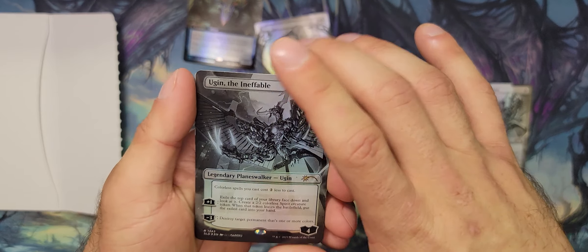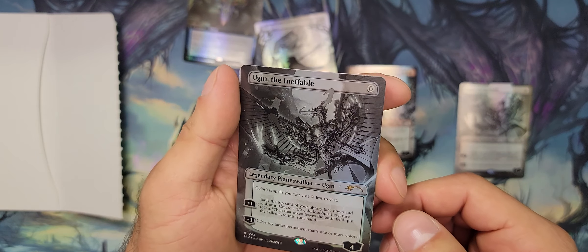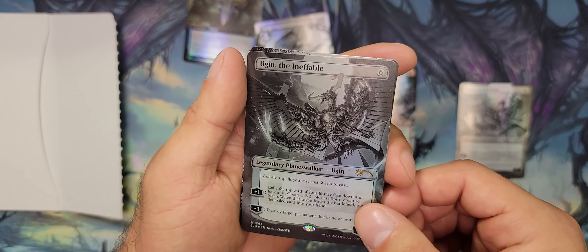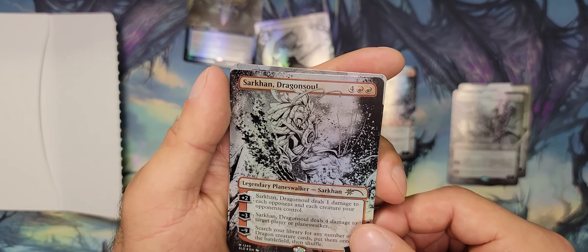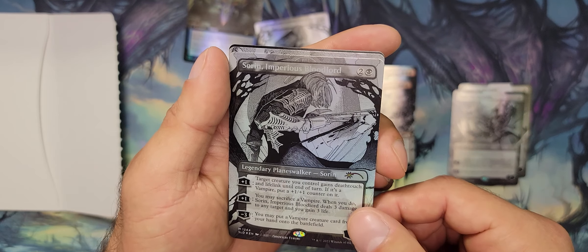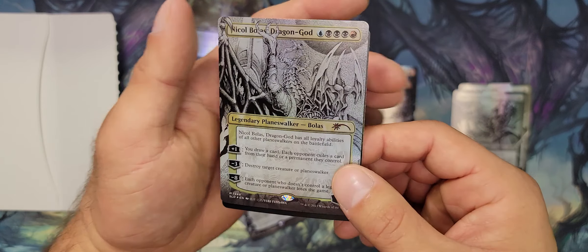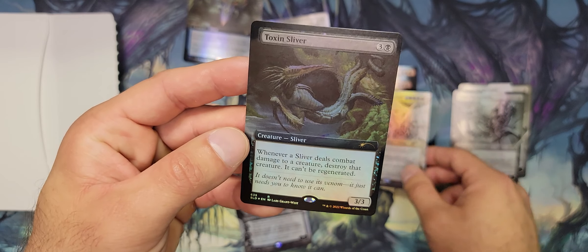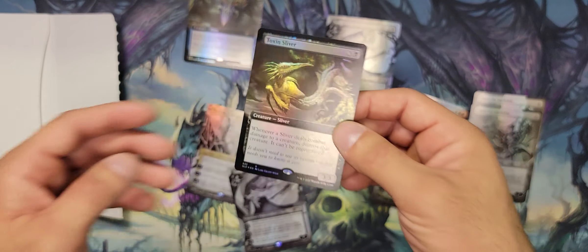Okay, so we've got our Ugin again. I don't know, that just looks so badass. Maybe it's not the black and white — it's just the artwork is really badass. Okay, Sorin. Very cool. Nicol Bolas, and do we get the same sliver? Oh, we get a Toxic Sliver — okay, so a different sliver. Very, very cool.